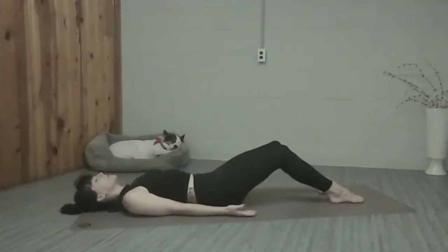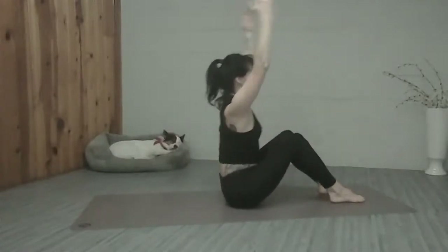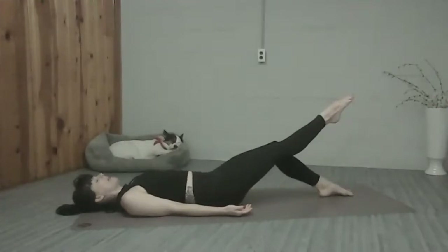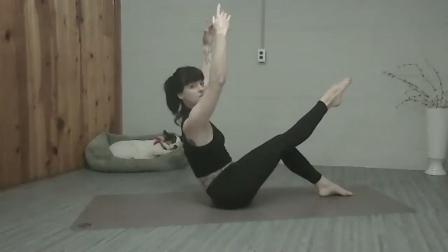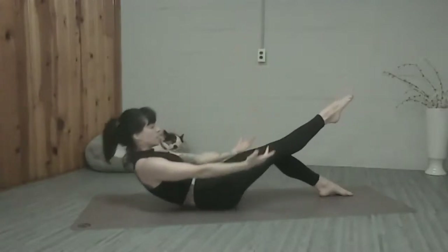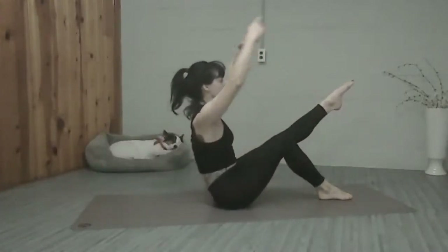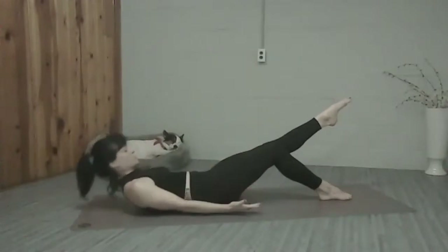We've got one more time here and then we're going to do single leg teasers. For single leg, we're going to bring our legs together. Extend the right leg — the knees are still connected — and let's roll up. You're going to come to the back of the sit bones here, finding our teaser shape. Tail is tucked under, upper mid-back is straight. And then we're going to scoop and lower back down, switching legs at the bottom. So try to keep the knees together as you roll up. Find the back of the sit bones, really stretch through that left leg. Scoop and roll back down — it's a lot more challenging.